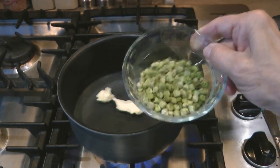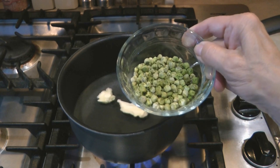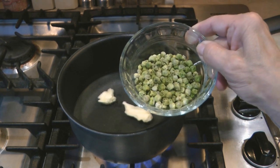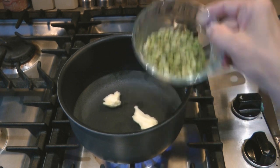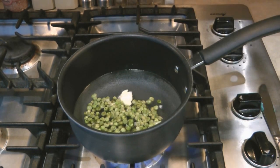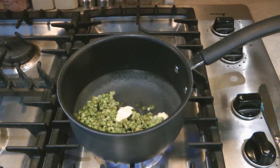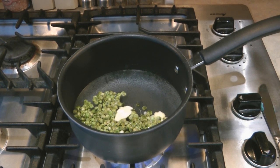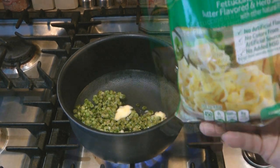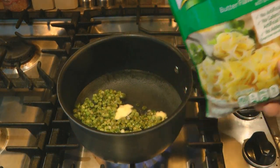Since these peas are dehydrated, if I cook them in with the noodles they'll rehydrate at the same time, and then I'll have some nice peas in my pasta. Add the peas to the boiling water and let them boil for a couple of minutes before you add the pasta, simply because they usually take a little bit longer to prepare. Then add the butter and herb pasta mix.